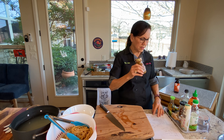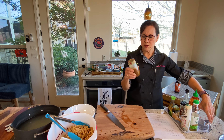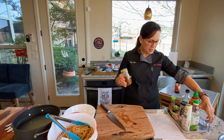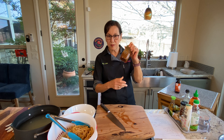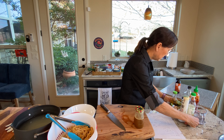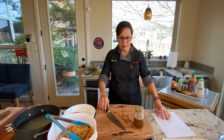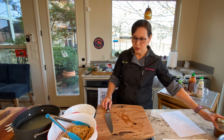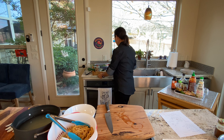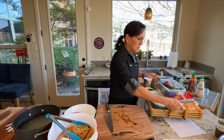If you want to make the dressing less intense, you can add a little bit of water. I kind of like this intensity. Normally I would put some grated ginger there, but I didn't have my grater. Now I'm going to start working on the actual noodles and go through the salad ingredients.